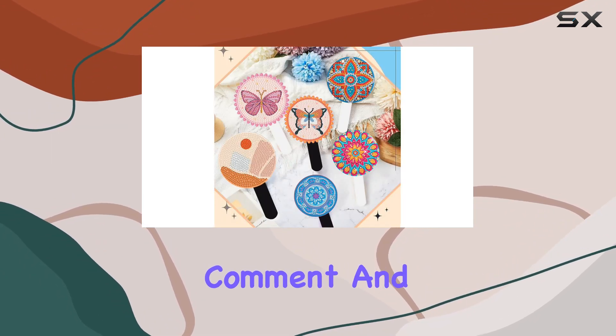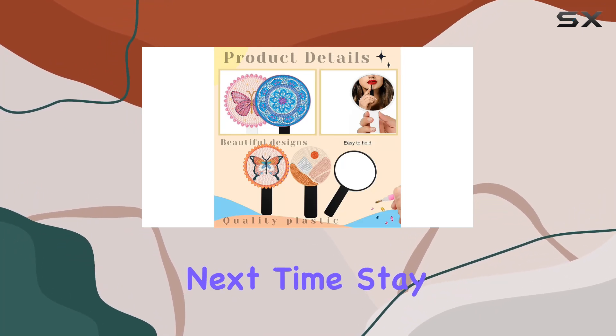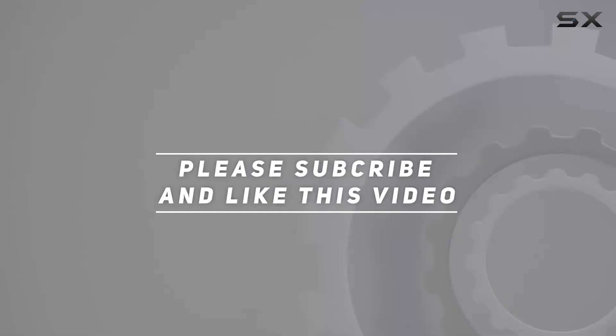Don't forget to like, comment, and subscribe for more content like this. Until next time, stay fabulous. Check out the video description for the updated price, and thank you for watching.